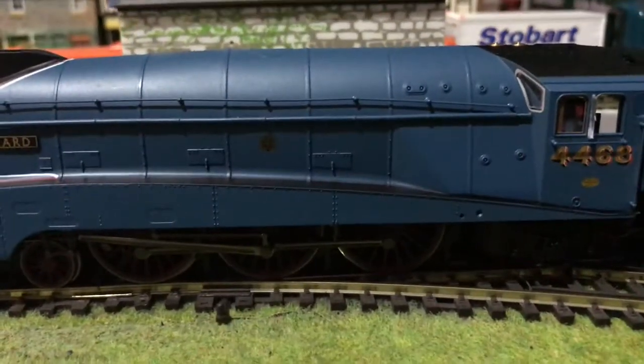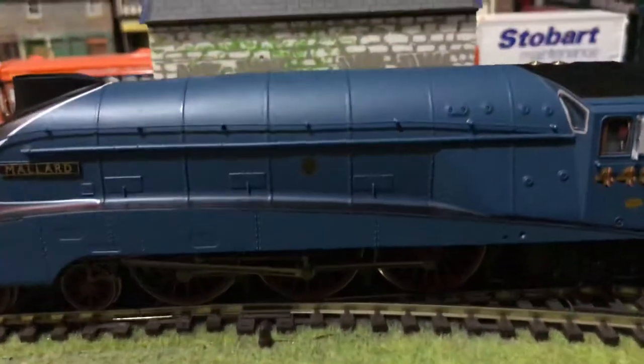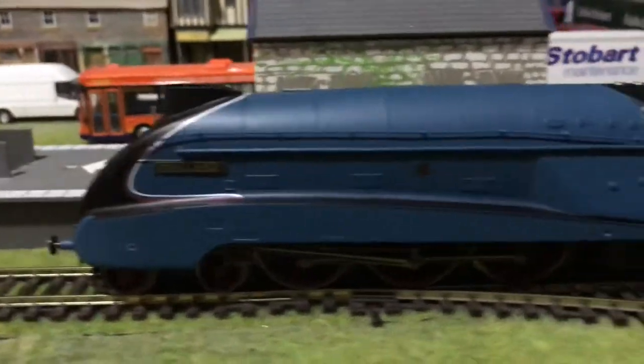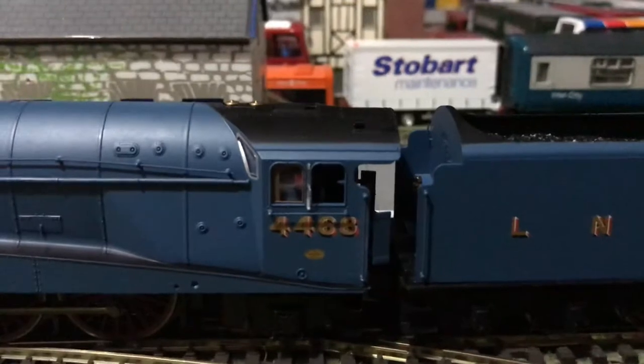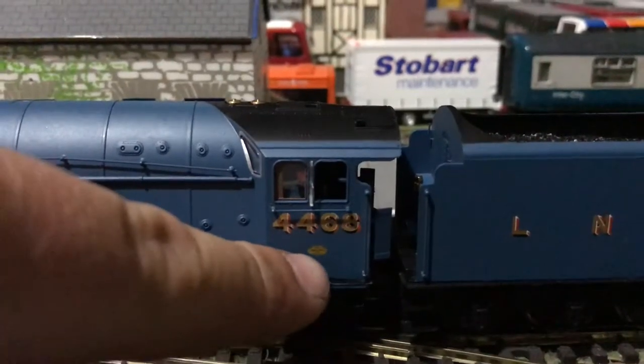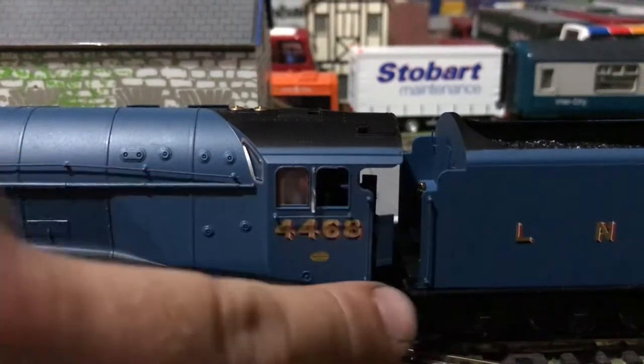Moving down the side — obviously as preserved it's got the world speed record plate. You can probably read it with a magnifying glass, but at this precise moment I can't read it. So moving along to the cab, you've got the loco build number here, I believe the loco running number, and lovely handrails here.